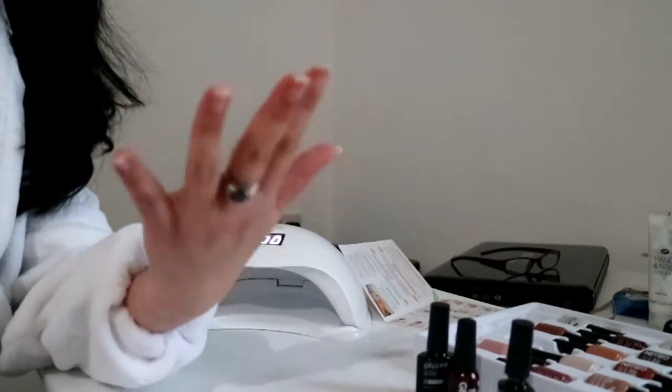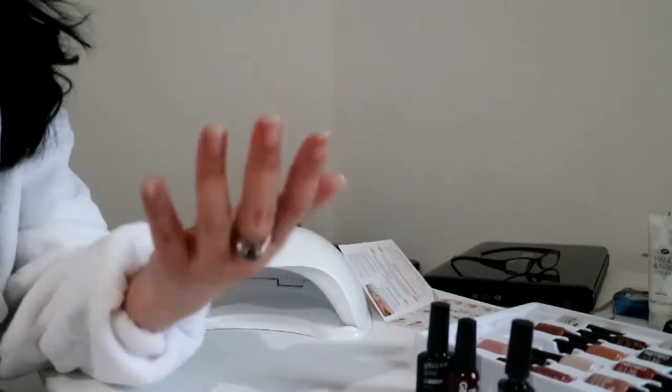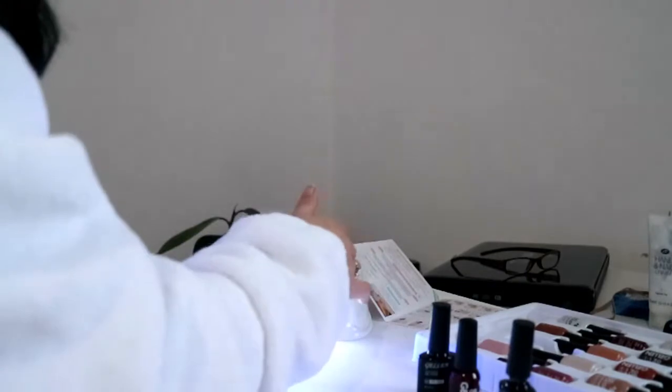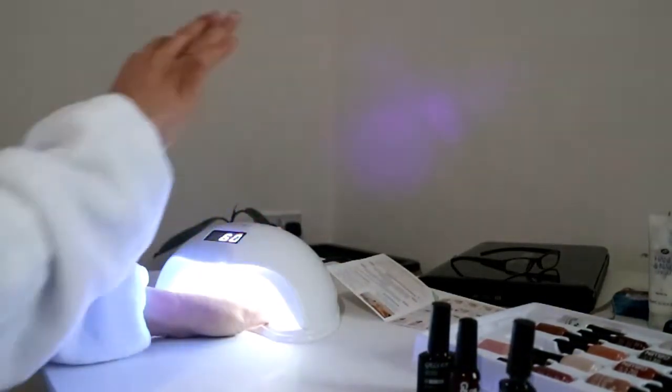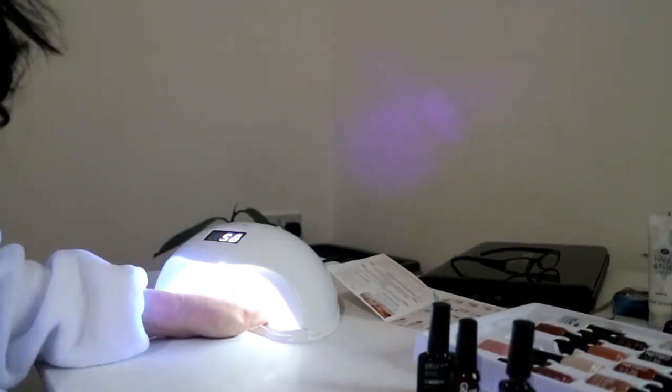So I have put the base coat on the other hand as well, and they are going in. I might as well put 60 seconds, same as the other hand did.